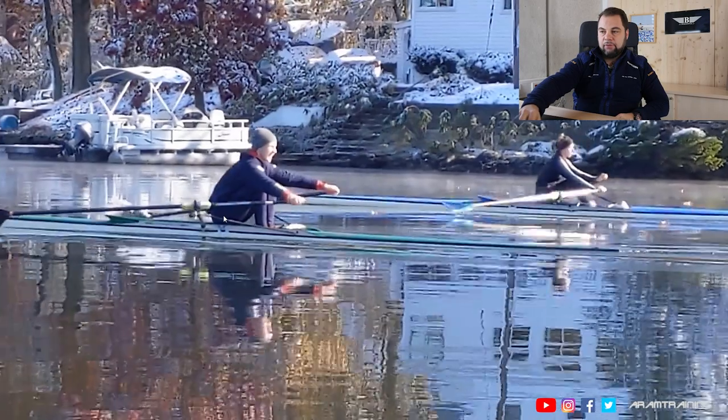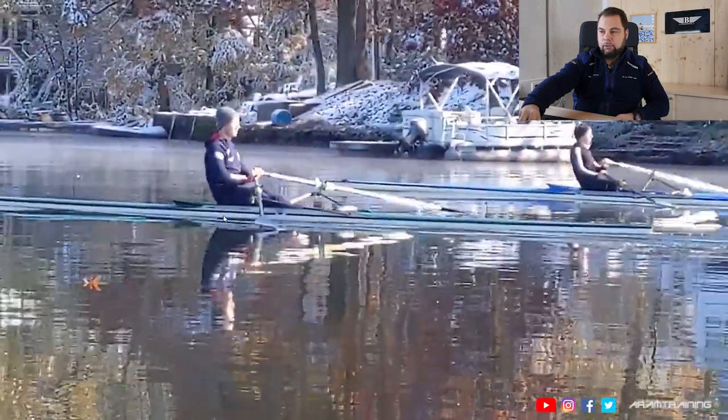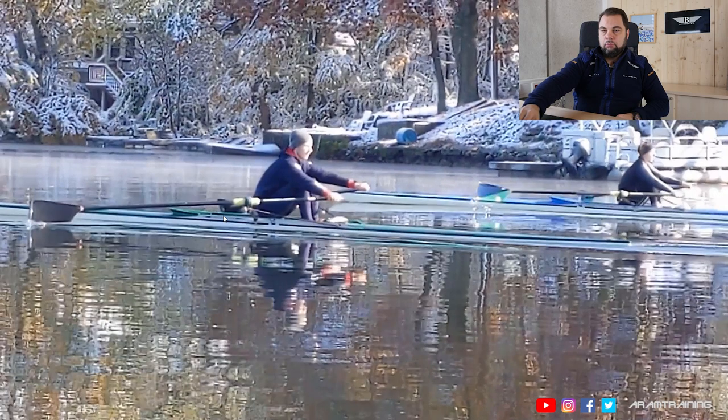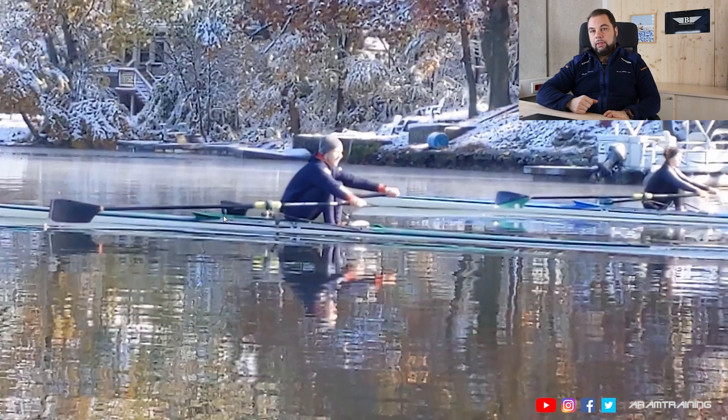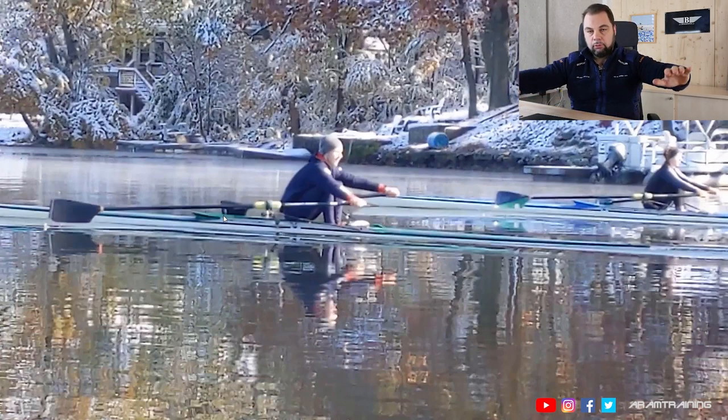This has a pretty bad effect. If you fall forward and push the oar handles forward and your upper body weight is being sustained by the oar handles, it means the blades have to go up. And this is exactly what they do. Some coaches may say bring your blades to the water, but if you don't change the upper body motion, it is almost impossible.